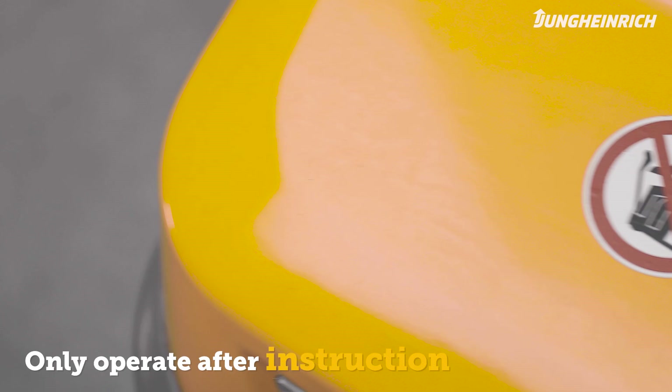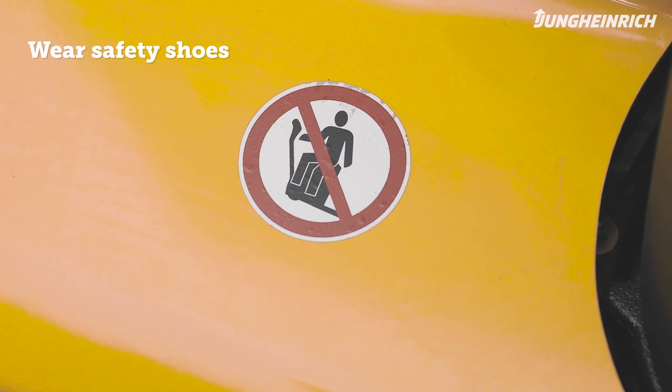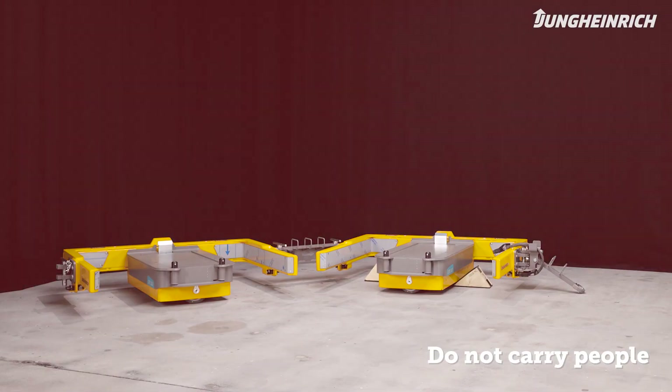Only trained persons with safety shoes are allowed to operate the truck. Do not carry other people on the truck or the trailers.